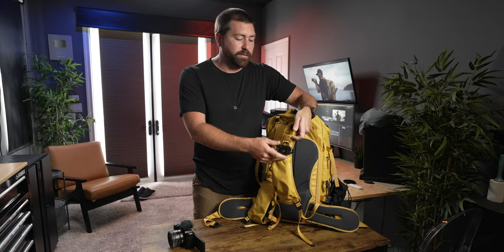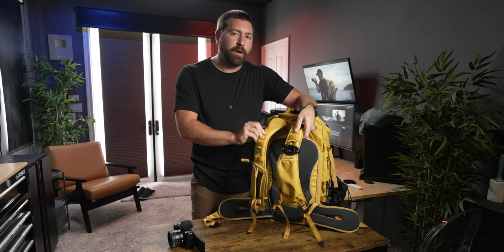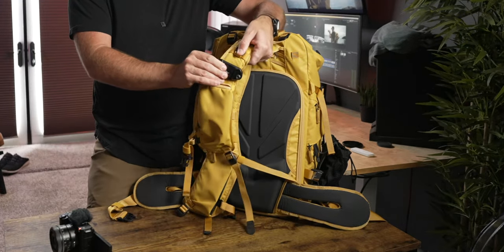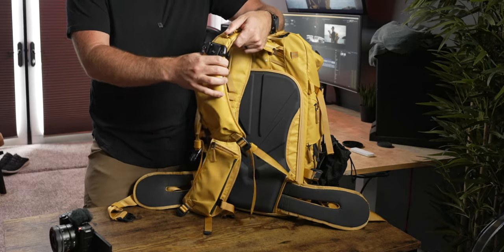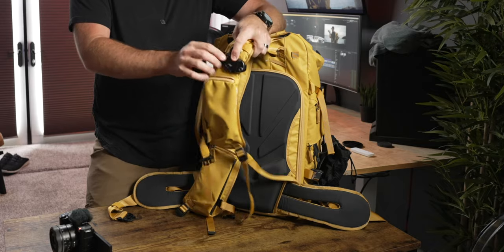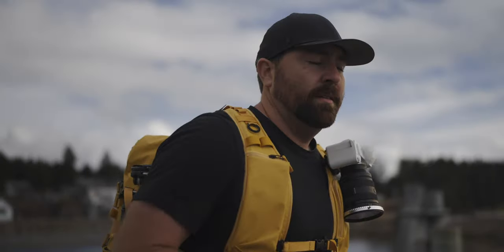The straps also have a bunch of loops so you can hook different things using carabiners right on the front of your backpack. I have a Peak Design capture clip mounted on the front strap — the straps are thicker and wider but the capture clip still fits, so I can have my camera accessible right on the strap.